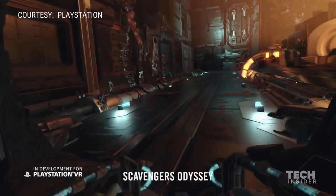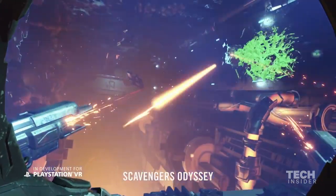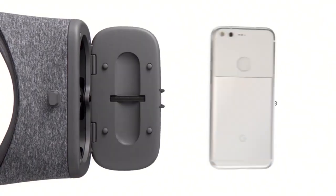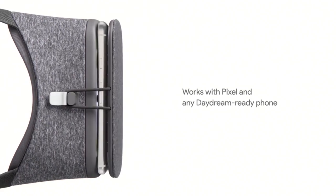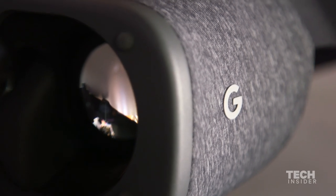The Google Daydream isn't really going to be competitive with something like the Oculus Rift or the PS4, but it's not really meant to be. It's not a hardcore gamer's machine — it's a good way to get a taste of virtual reality. It's only $79. I don't know if it looks actually cool, but it looks cooler than most of the others I've seen and it is very comfortable to wear. So it's a good starter if you're interested in exploring virtual reality.